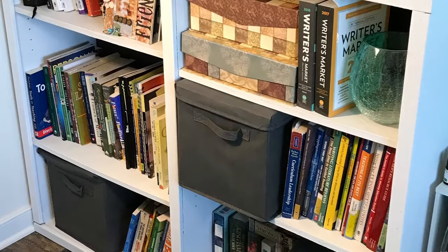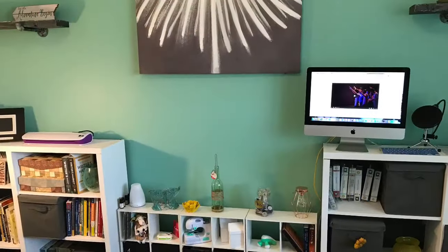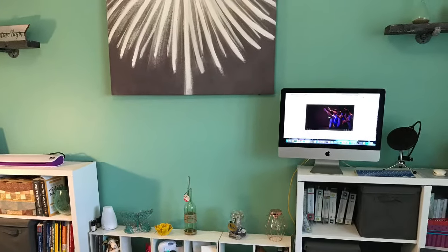This project turned out beautiful and I'm so glad I did it. It's making my Procrast Creation DIY YouTube space beautiful and I love it. If you love it, please subscribe and like the video — see you next time!